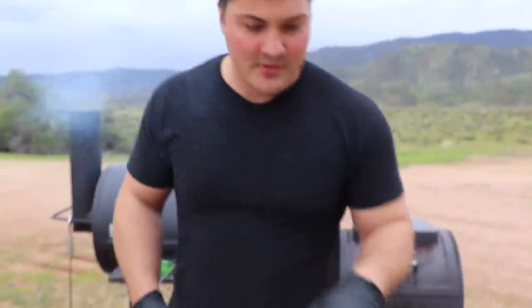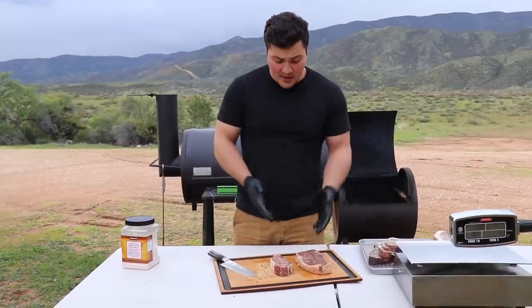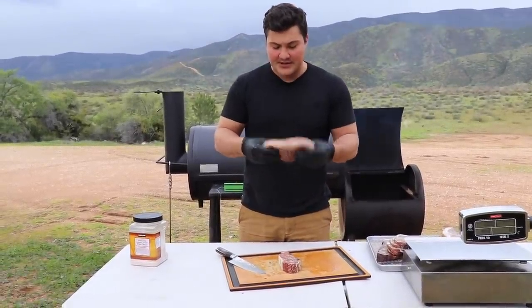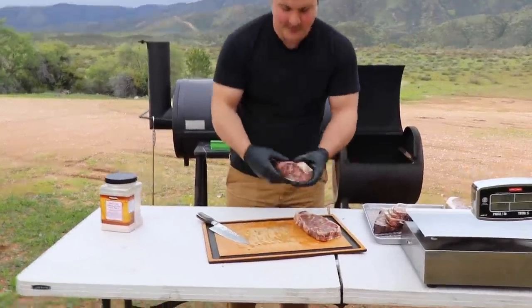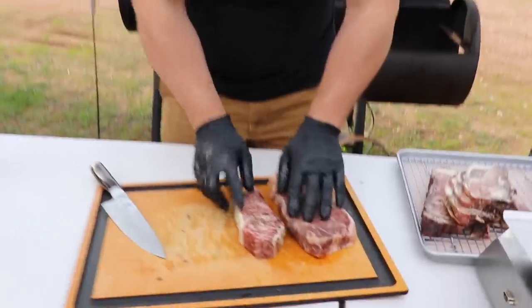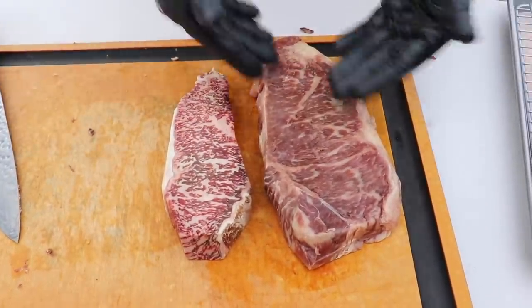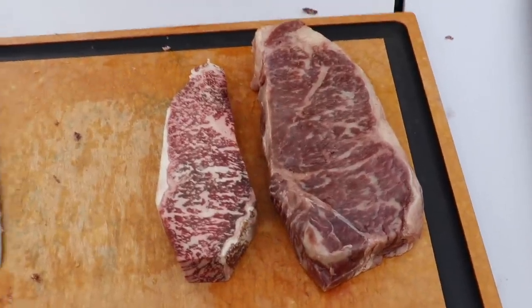I'm kind of curious to see how much it weighs. 0.62 pounds — so a little over half a pound, not quite 10 ounces. I just took our frozen fresh steak out of the vacuum seal. As you can see it's much bigger and looks a lot different than our dry aged steak. They're both about the same thickness, but the dry-aged one is much more condensed. This should cook in about the same amount of time because the thickness is the same, but they're probably going to taste very different.